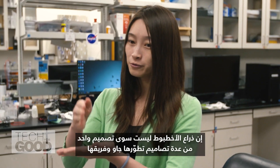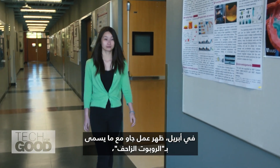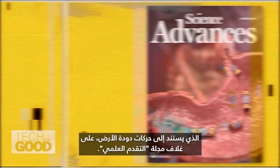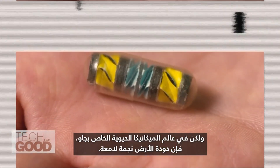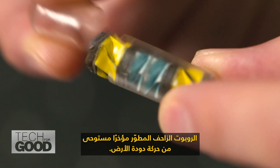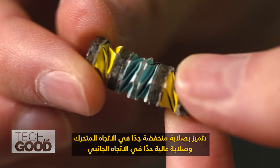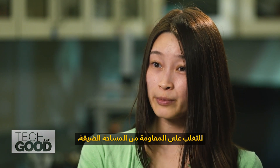The octopus arm is only one of several designs Zhao and her team are developing that could have broad biomedical applications. In April, Zhao's work with the so-called crawler robot — based on the movements of an earthworm — was featured on the cover of Science Advances journal. The earthworm is a rock star in Zhao's world of biomechanics. The crawler robot is inspired by the movement of the earthworm; it has very low stiffness in the moving direction and very high stiffness in the lateral direction to overcome the resistance from confined spaces.